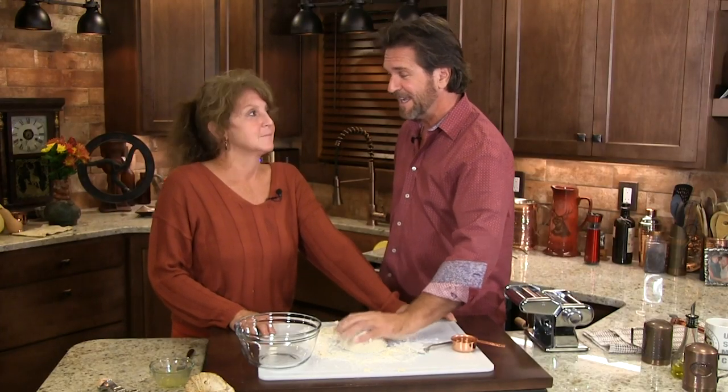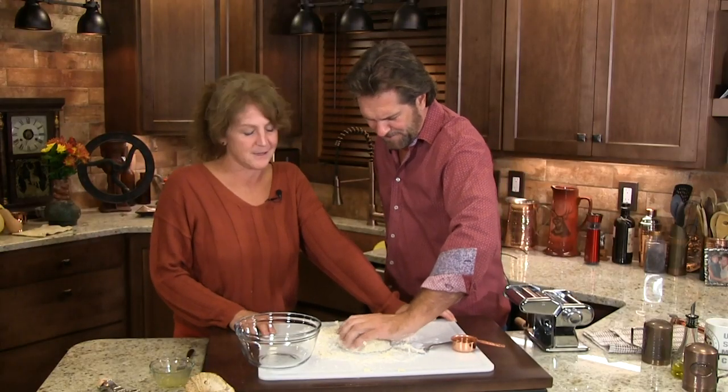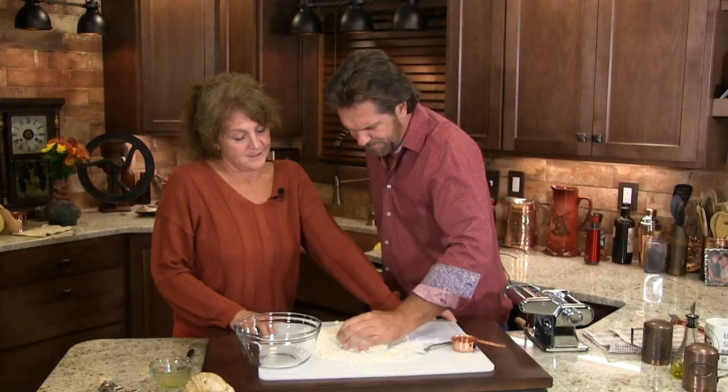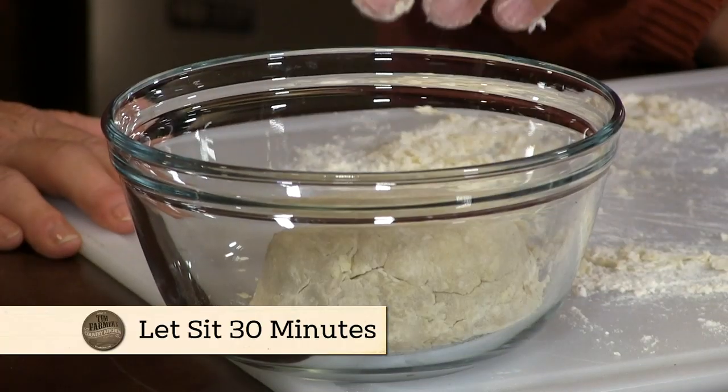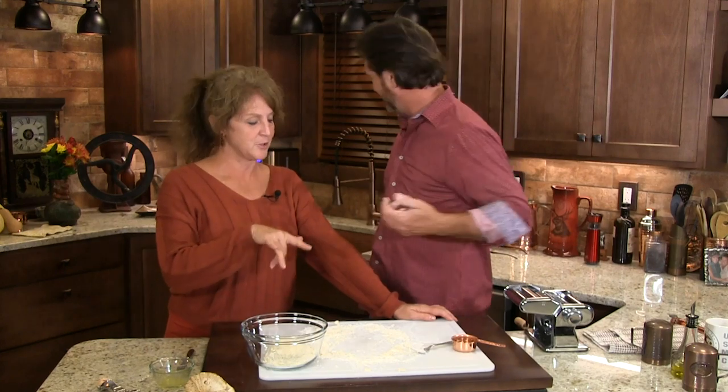Then you're gonna start on a dessert which is fabulous. I like desserts that are a little bit sweet and a little bit not sweet — got some salty to it. That looks perfect — you're done, it's beautiful. I'll set this aside.